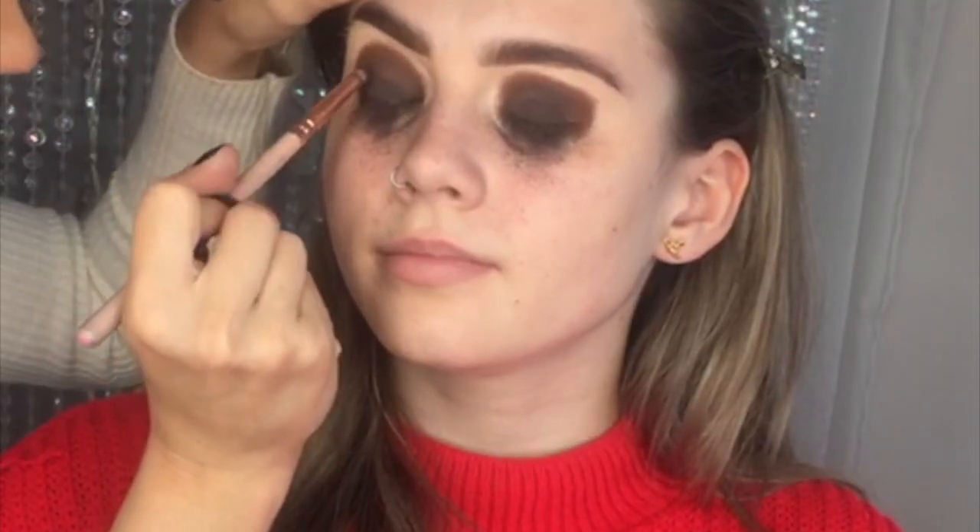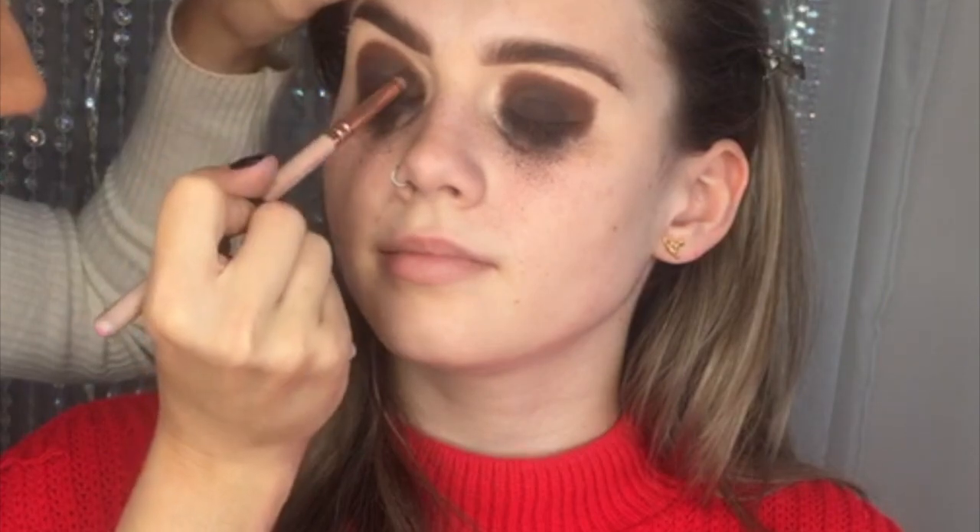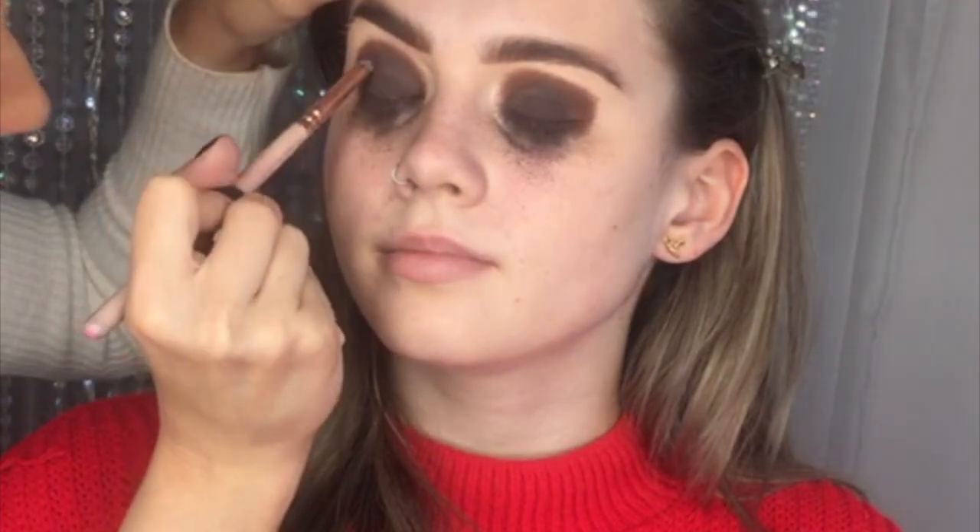I'm now going back in with my pencil brush and the colour Bestie just to add that dark colour back into the crease again.